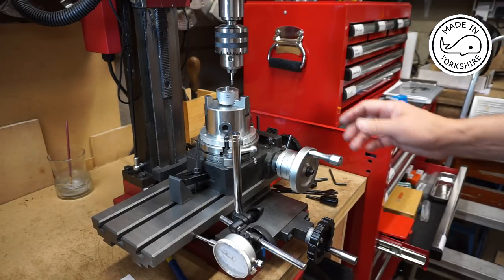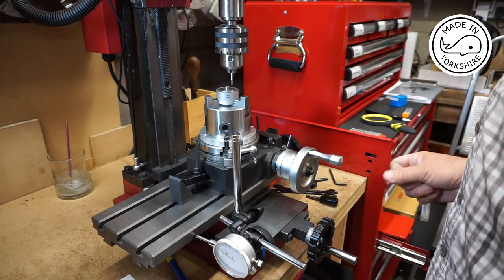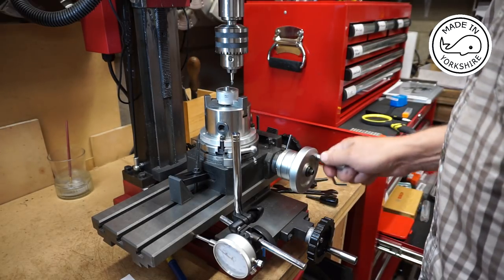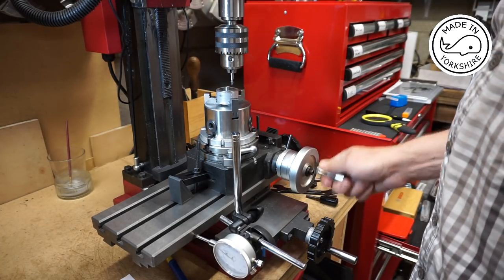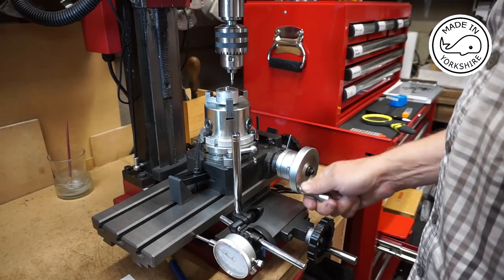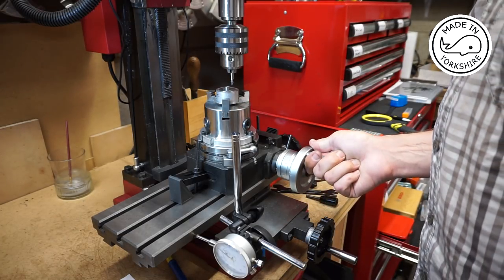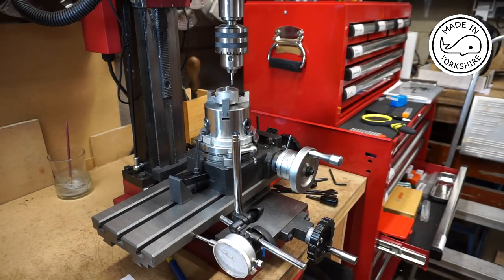I need sixty degrees. There's actually four degrees per revolution on here, so I can work that out — that's fifteen turns. Counting fifteen revolutions: one, two, three, four, five, six, seven, eight, nine, ten, eleven, twelve, thirteen, fourteen, fifteen. That's it — spot on sixty. Lock again.